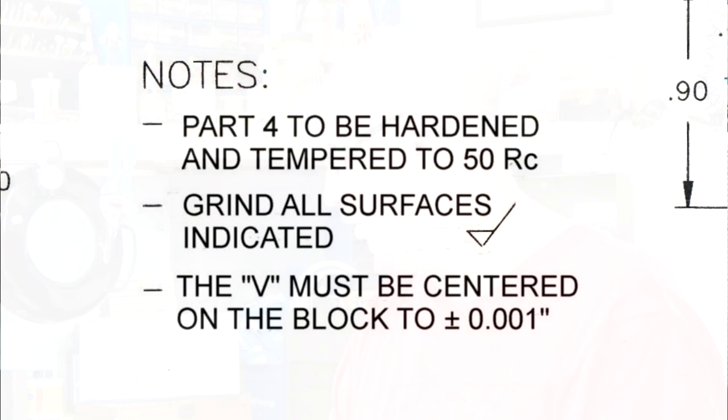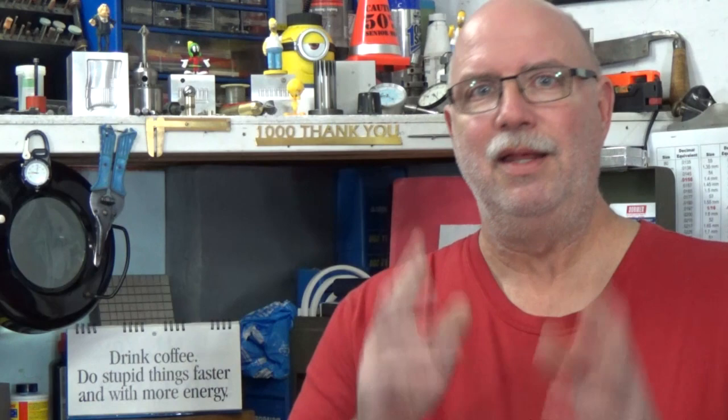The second note says to grind all surfaces indicated with the grinding symbol. That's important because looking at the print, most outside surfaces need to be ground, meaning I have to leave some material on there for finishing after heat treatment. Importantly, not all surfaces have that grinding indication. The V groove is ground, and the 1.7, 1.5, and 2 inch dimensions are ground — but the groove in the bottom of the V and the two side grooves are not ground. That means some surfaces have to be finished to size right off the bat.